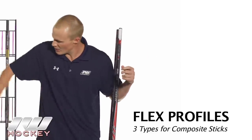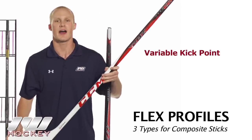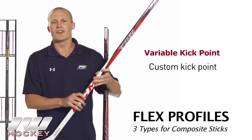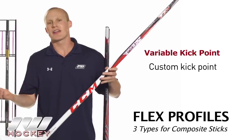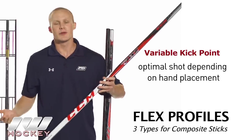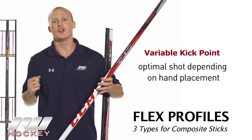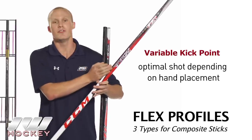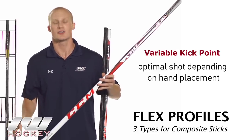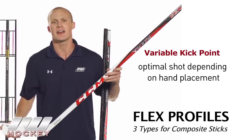Finally, the newest option is the variable kick point, also called the constant flex profile. You won't have a fixed mid or low kick point — instead it has what they call a custom kick point. If you're shooting a high wrist or snap shot with your hands up on the stick, it adapts to that and gives you an optimized shot. When you move your hands down for a big slap shot, it gives you a lot of power. A lot went into designing these variable kick points and they offer a lot of great advantages.